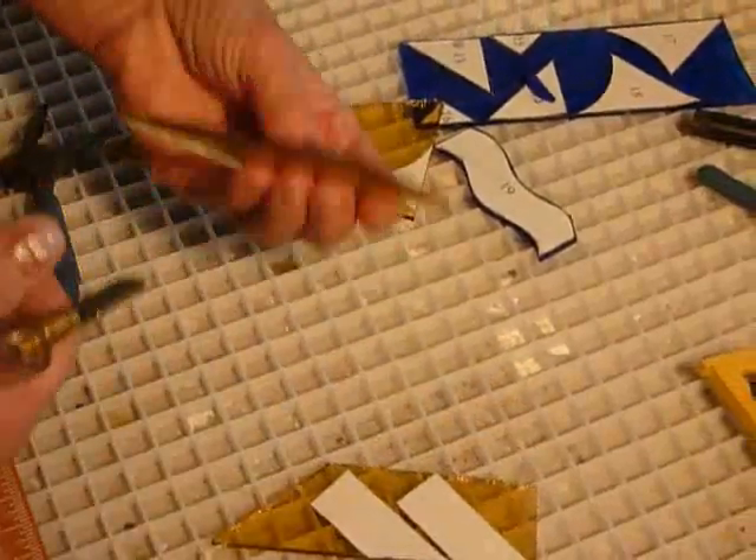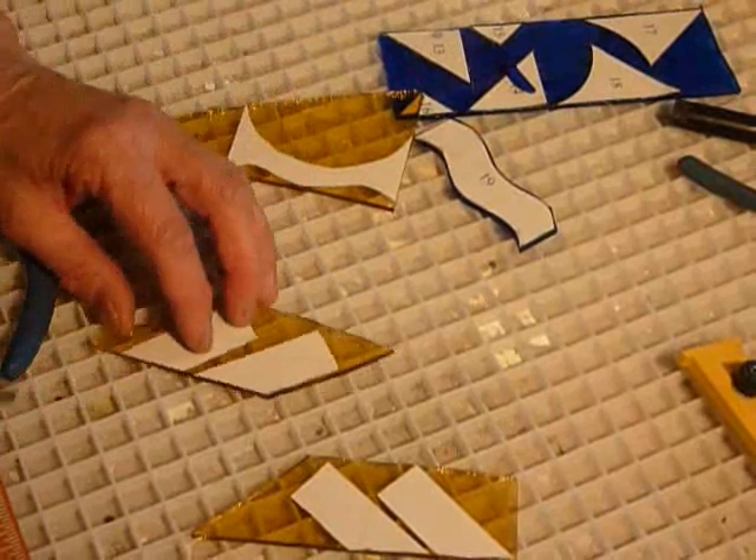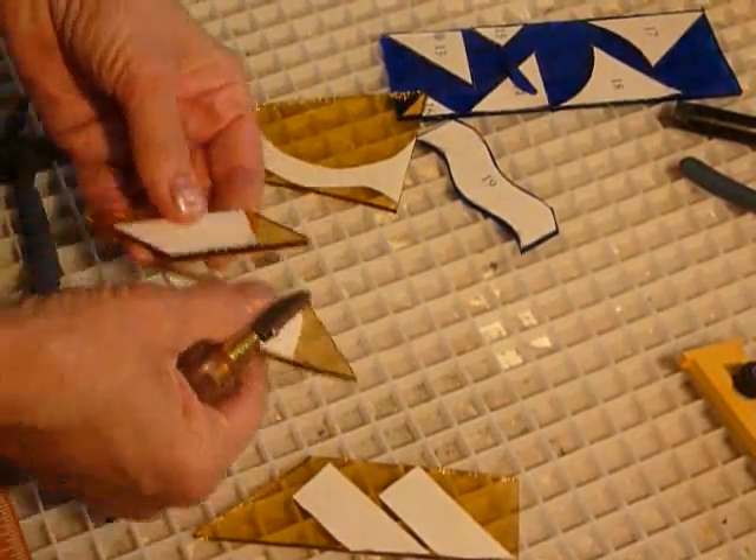That's a thicker glass — I can feel the thickness, it's a little bit harder to cut than the other one was, so you just have to be patient and make sure your scores are strong.